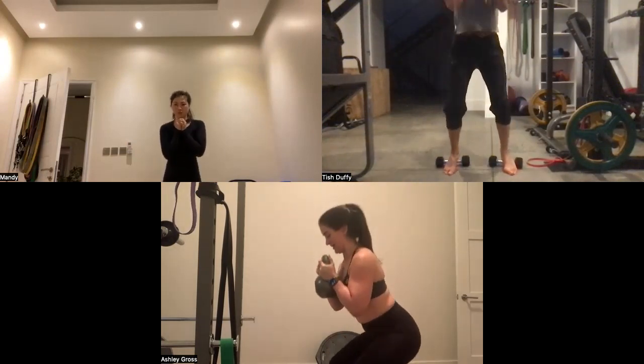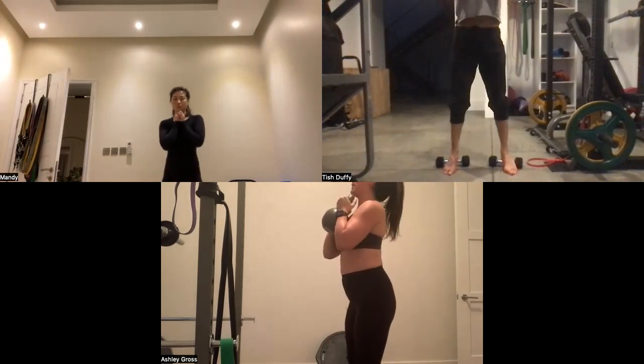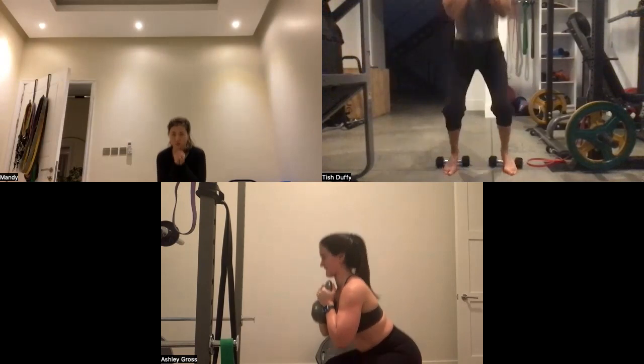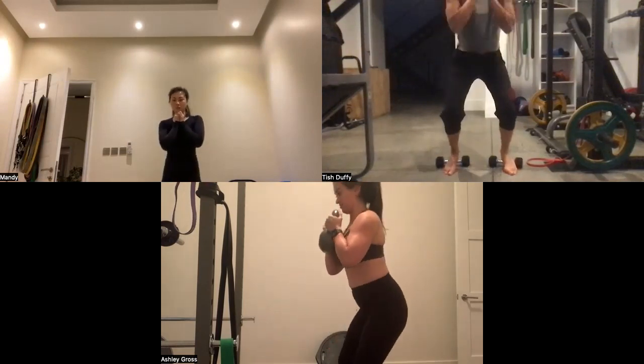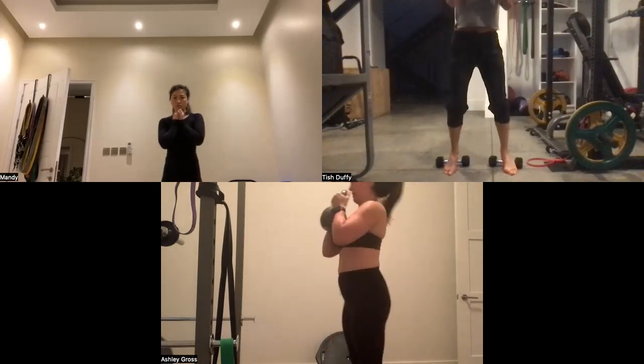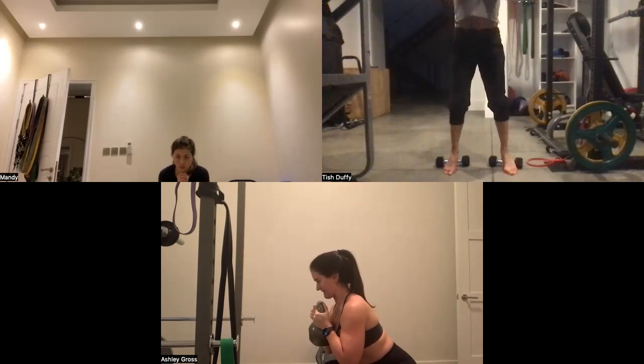I got my 10,000 to 12,000 steps in every day when I was away to balance off the extra calories and beverages. It's amazing what that does. Put the bikini on and still felt not too bad!